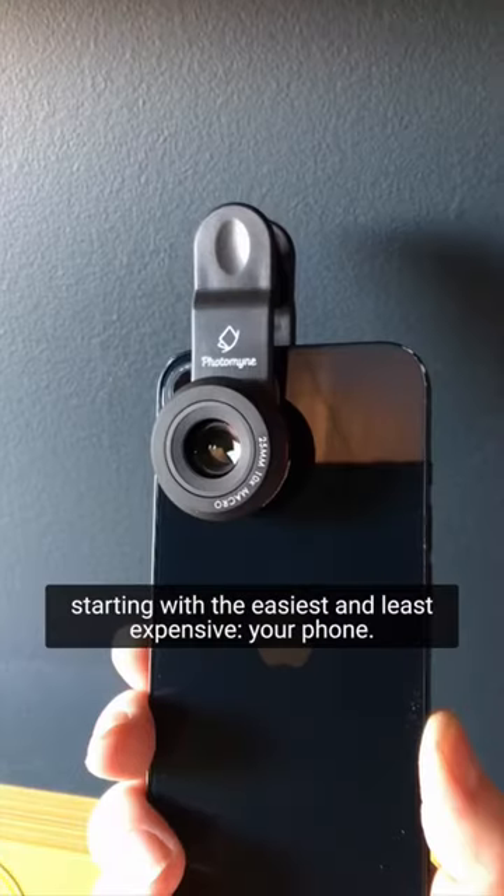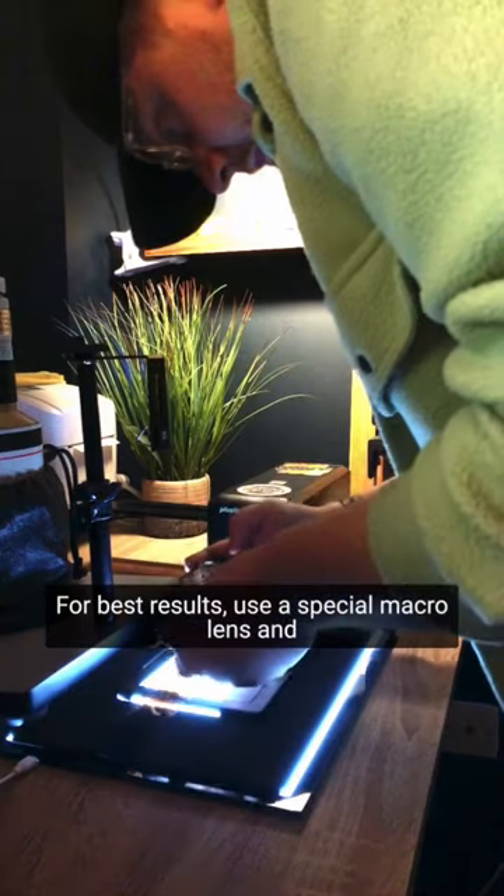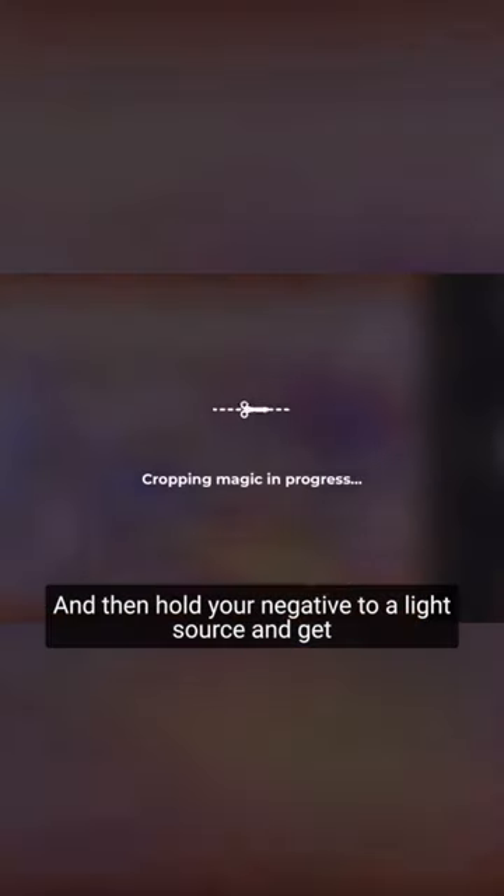Here are three ways to scan film at home. Starting with the easiest and least expensive: your phone. For best results, use a special macro lens and download a film scanning app like Photomine, then hold your negative to a light source, get as close as possible, and let the app do the work.